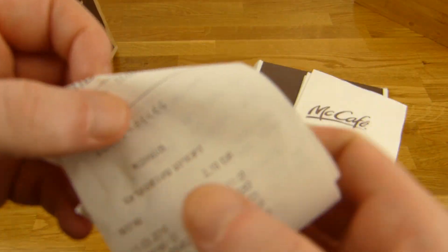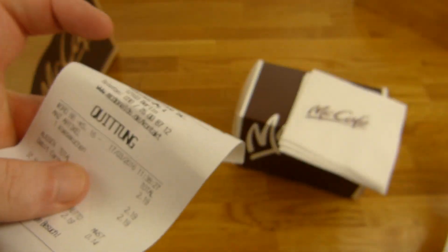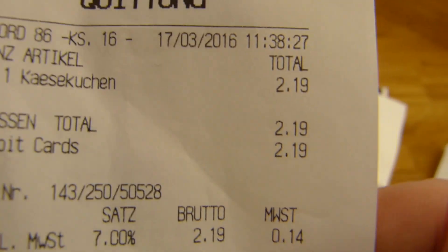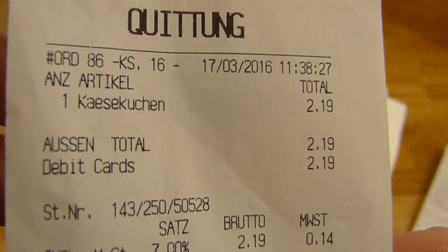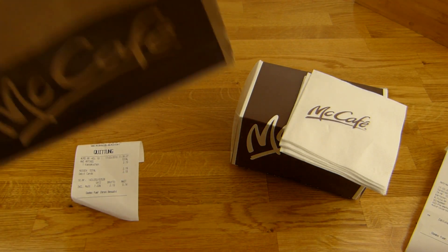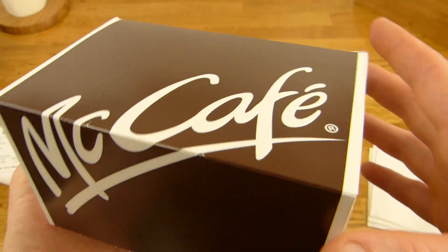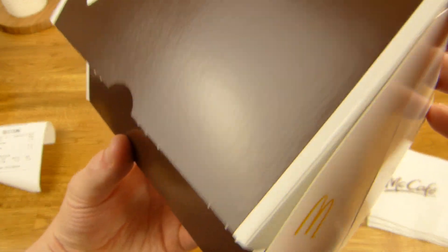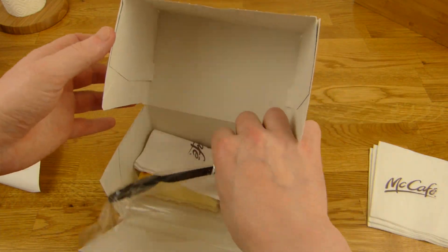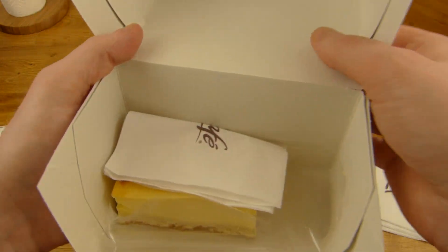Let's check out the price and what it is. It's a cheesecake — Käsekuchen — for 2 Euro and 20 cents. Let's see, there's something inside here. Nice looking box, let's open it. And here's a fork.